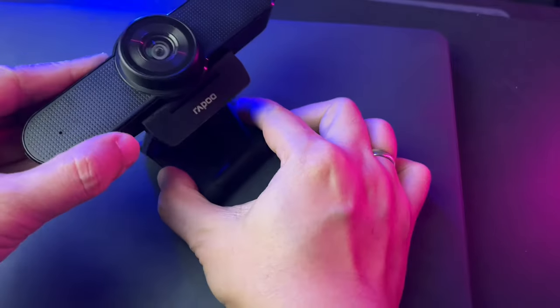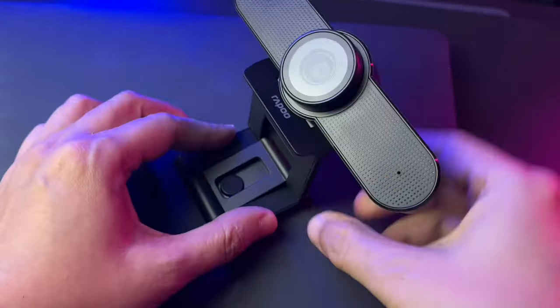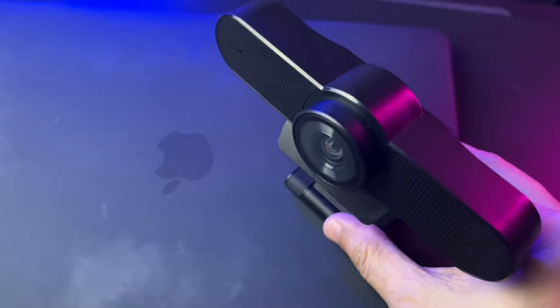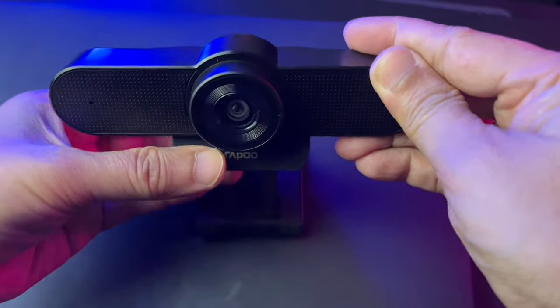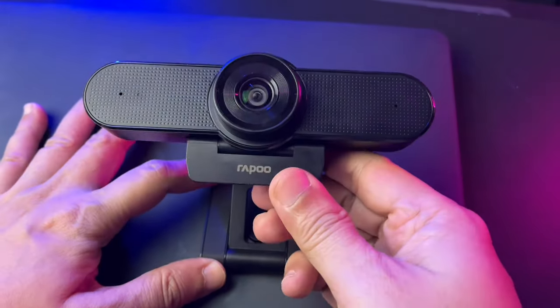What I love about the Rappu C500 is the adjustable neck, which you can vertically bend in different angles — great for shots like demonstrations on the table where you can angle it downward. Regarding angles, the webcam can only be tilted up or down; unlike some webcams that you can swivel left or right, unfortunately you can't do that.